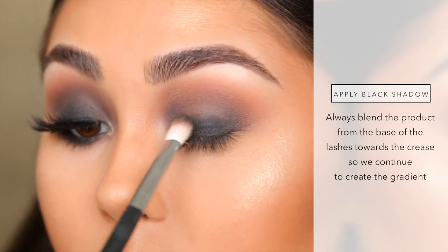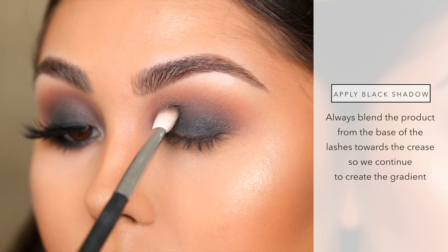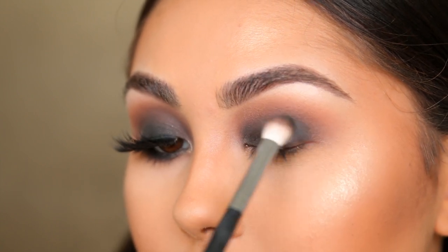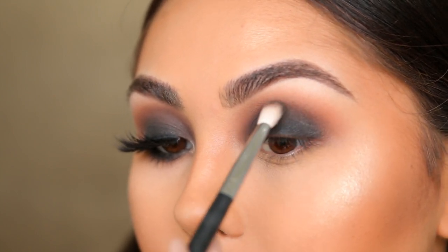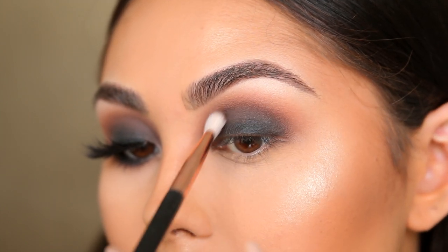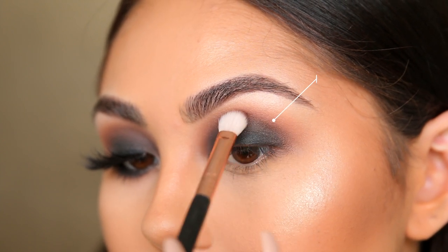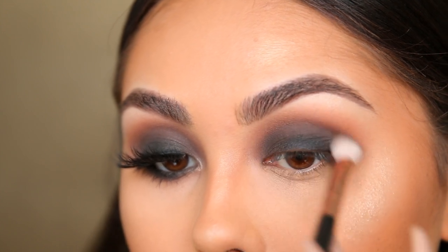Once you have that blended out, it's time to add on the black eyeshadow. The basic technique is to apply most of the product near the lash line and then blend upwards towards the crease and those other shades. You do not want to disperse most of the product into the crease and blend downwards — that's when it starts to look like a panda or like you've gotten punched in the eye. I'm using MAC Cosmetics Carbon; another great option is Makeup Geek Corrupt if you want something darker and more pigmented, though it does have some fallout.